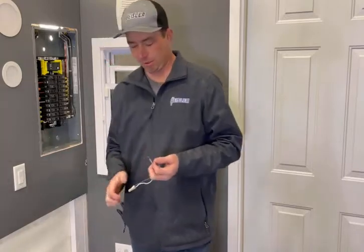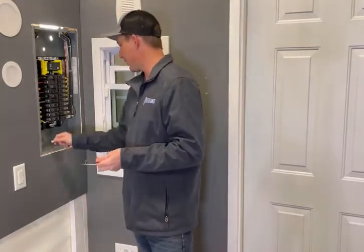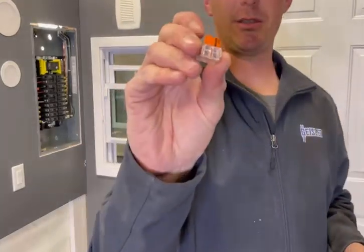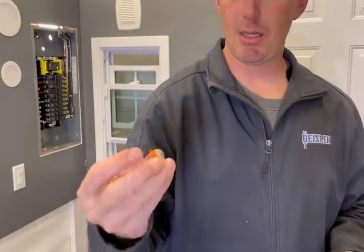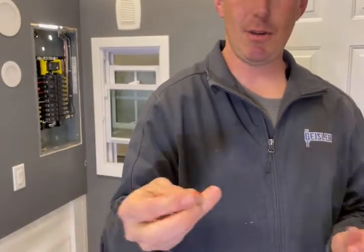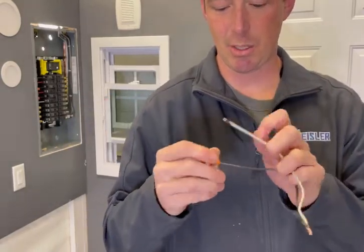The other way — which is the one I currently approve of — and like I said, this is not a paid sponsorship — is these Wago connectors right here. They snap down on the wire, and even if you don't want to snap them down, you can also push them in just like that last connector.